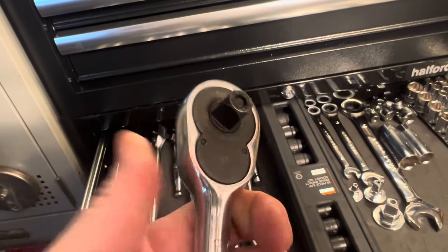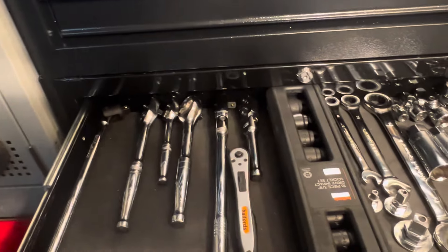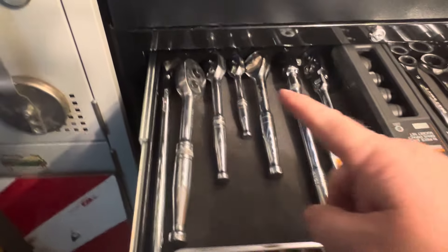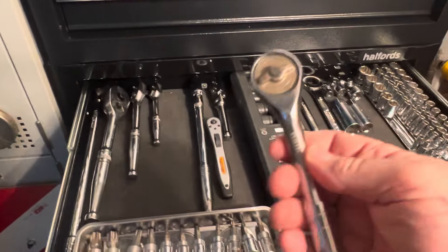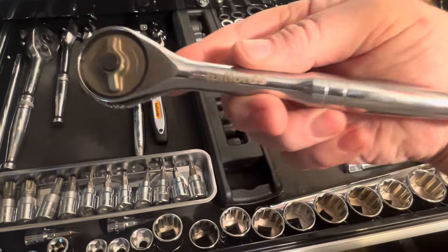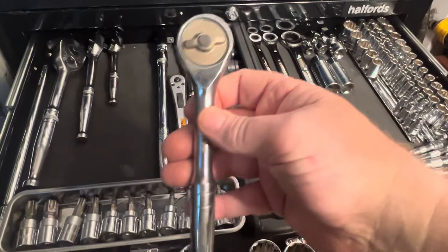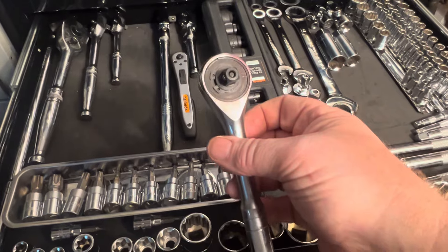That's a good ratchet - I like it, 72 tooth. I'm sure all of the ratchets in there are 72 tooth. Apart from this one - now some of you might have never seen one of these before. That's Halfords - I can tell you how much that was when I bought it: Halfords, this was £16.